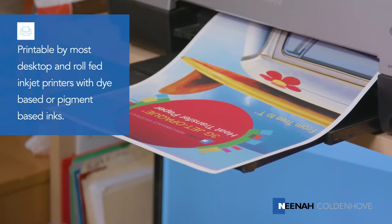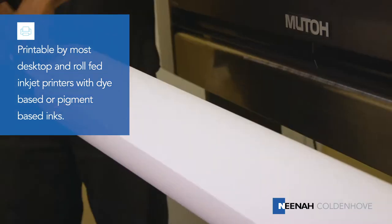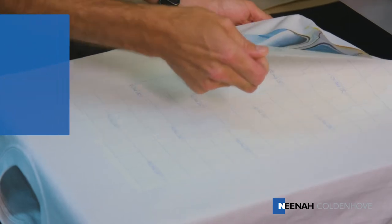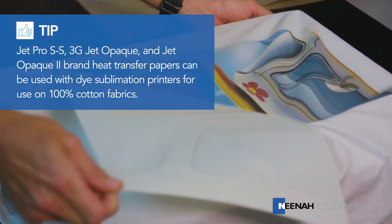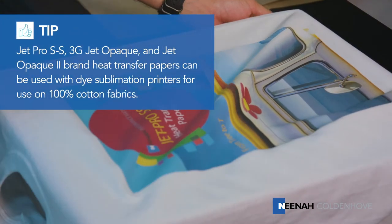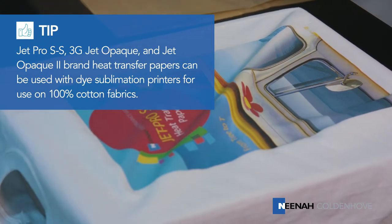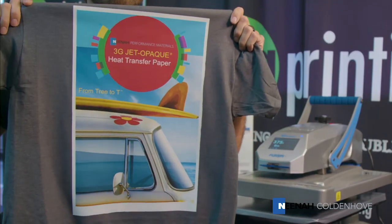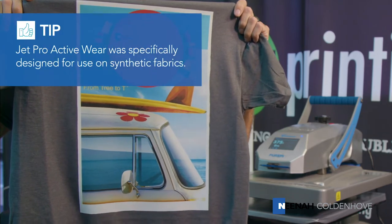All of the inkjet papers are printable by most desktop and roll-fed inkjet printers with dye-based or pigment-based inks, and are very easy to use for transferring vibrant, durable images onto white and light-colored fabrics using the JetPro SS and JetPro Activewear brands, and dark-colored fabrics using the 3G JetOpake or JetOpake 2 brands of paper.